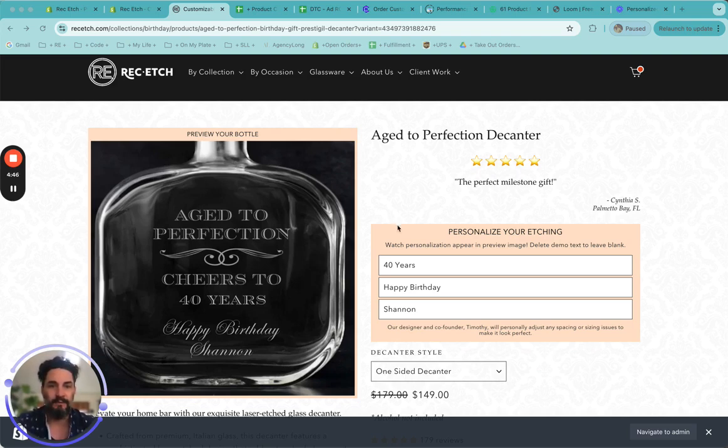You have these two lightly orange colored panels here. One is the preview where you can see what it's going to look like etched on the bottle, and the second is where you actually enter the information. On a desktop you can see that all at once, but on a mobile device you might have to scroll. Type in the information and then scroll back up when you're finished to see what it looks like, to make sure that everything is how you envisioned.